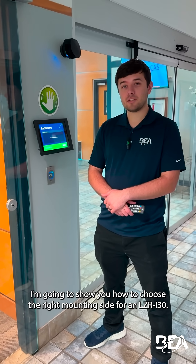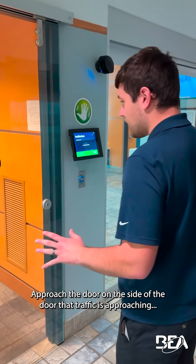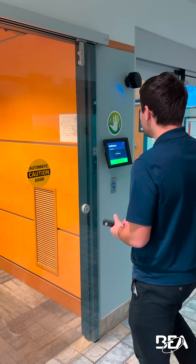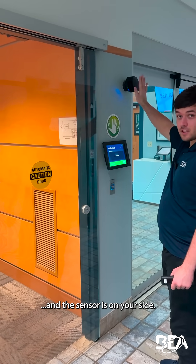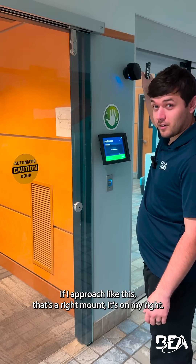I'm going to show you how to choose the right mounting side for an LZ-Ri30. Approach the door on the side that traffic is approaching from, and the sensor is on your side. If I approach like this, that's a right mount — it's on my right.